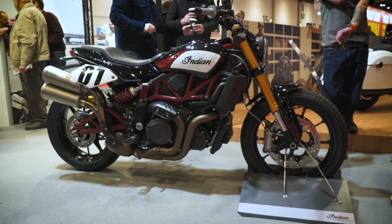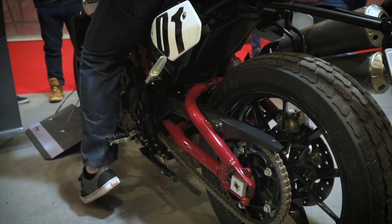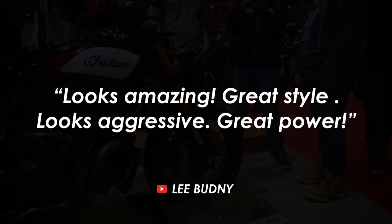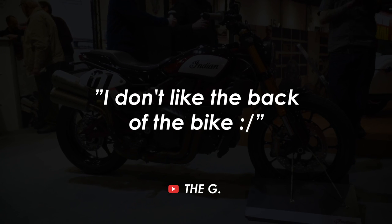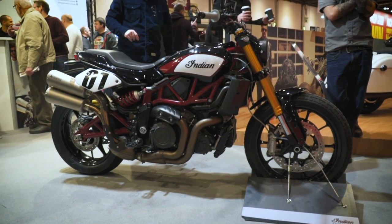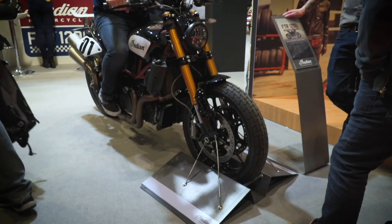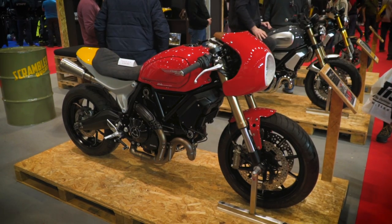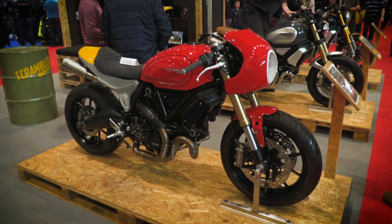In the last video we went over the FTR 1200S race replica edition by Indian and your opinions were pretty divided on this bike. Some people liked the overall beefiness and the fact that it had 120 horsepower, but some people really didn't like the stylings or the colour, and a lot of people didn't like the tail end. If you haven't seen that video, click the link in the description below, and as always let me know what you think of today's bike in the comments. I love to hear from you guys and really enjoy the conversations we have around these bikes.